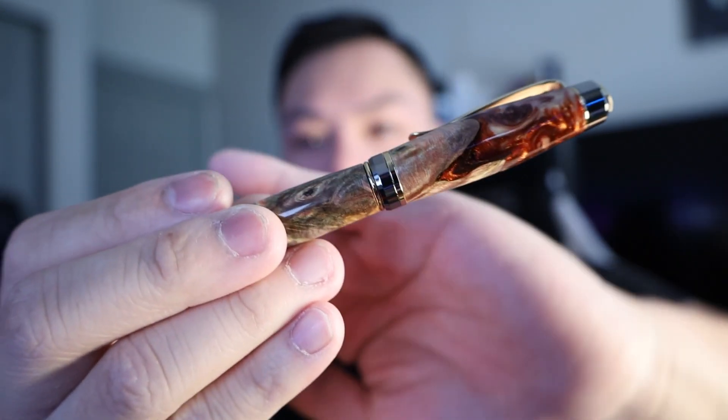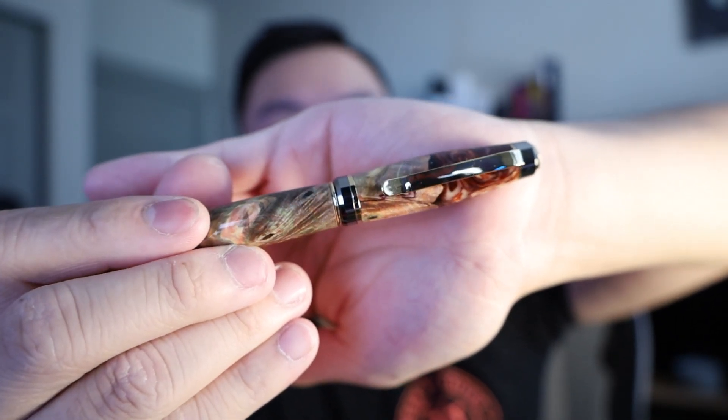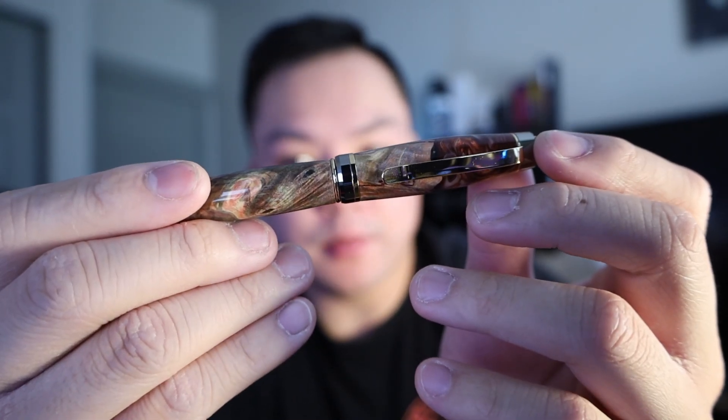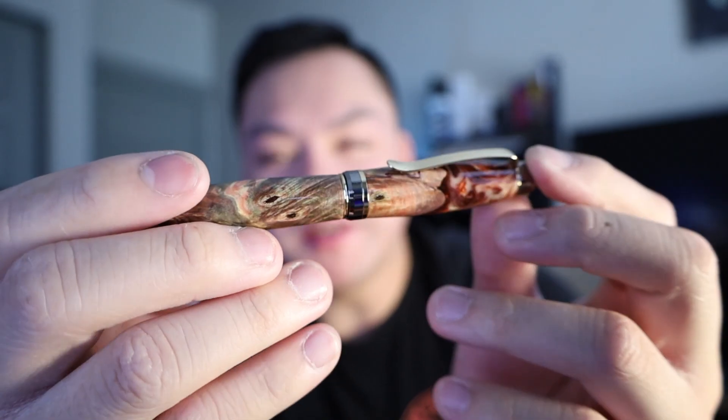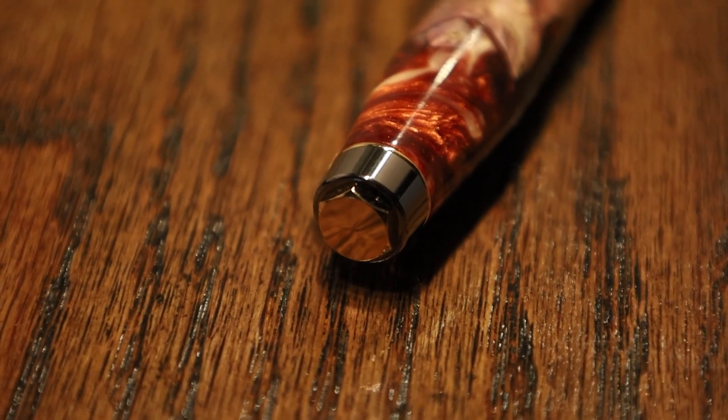Whether it be a pen, a wallet, a knife, technology — anything like that, we're just going to get into it. That's what this channel is going to be about. So let's dive right into this pen. This thing is handcrafted and what Roland does is he uses a resin compound with wood. This one's pretty special because it was out of his private collection — he will handpick these. The reason why this one's so special is because it is 24 karat gold plated.